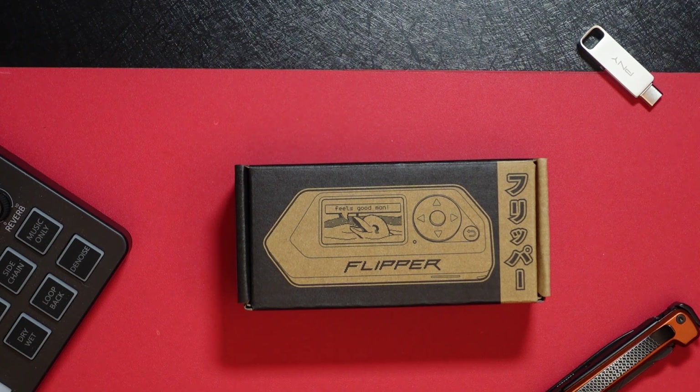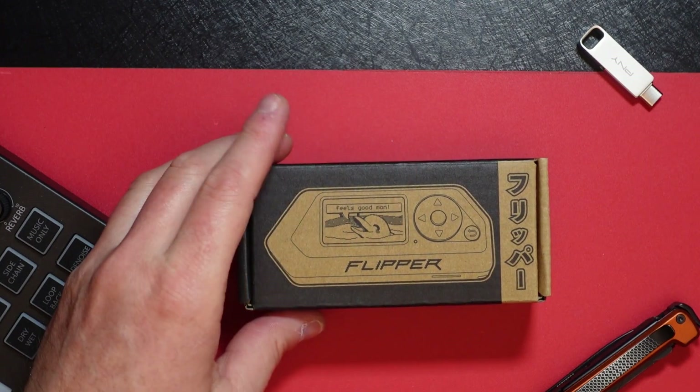The Flipper Zero is a versatile, open-source, portable multi-tool for geeks and pen testers. It's designed to make hardware exploration, firmware flashing, debugging, and fuzzing more accessible and fun. Basically, it's a tool that educationally helps you learn a lot of things. The Flipper Zero has a variety of features, and here are some of the features that come right out of the box.